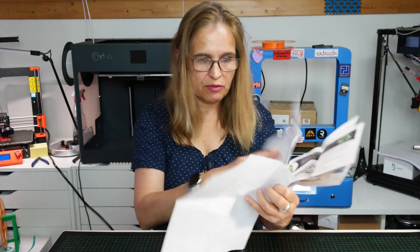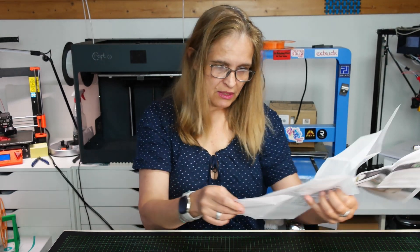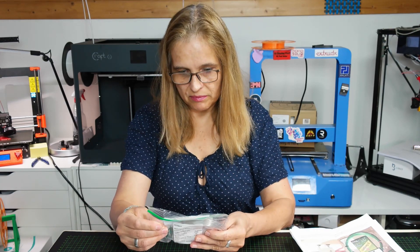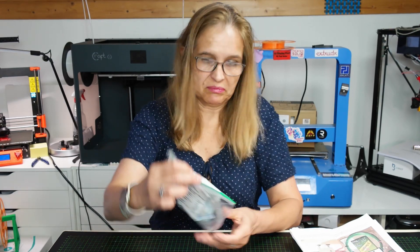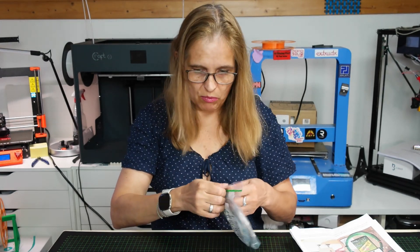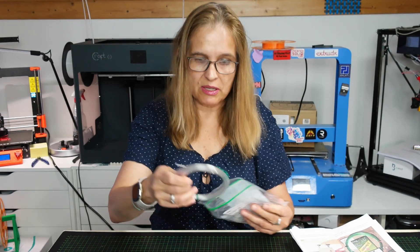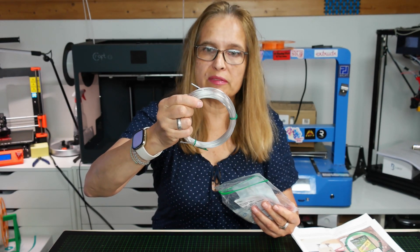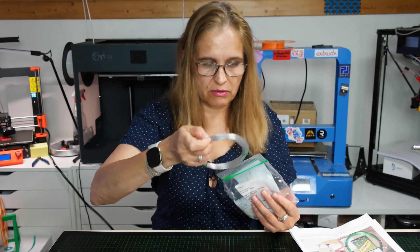And where you can order it if you want to have your own. So let's see the next one - it's Polar Zelsus Premium. I have never heard about that one. So this is normal, colorless - it looks very even, it's incredible.